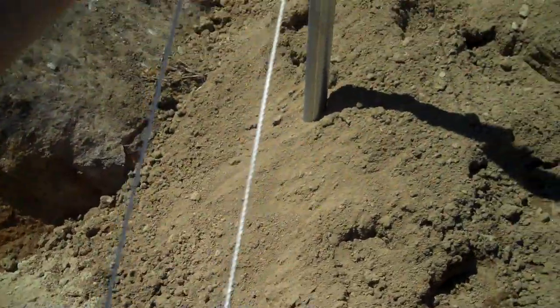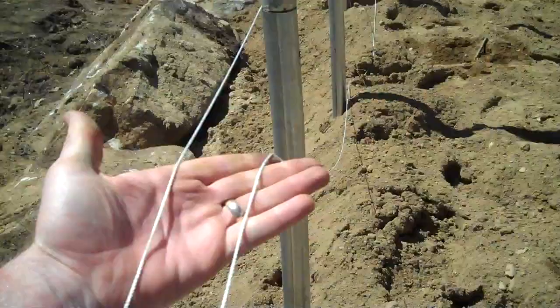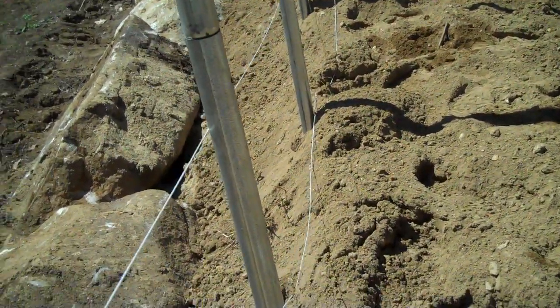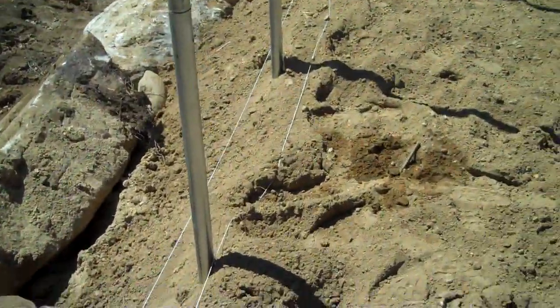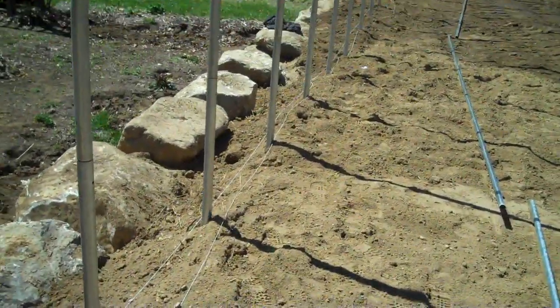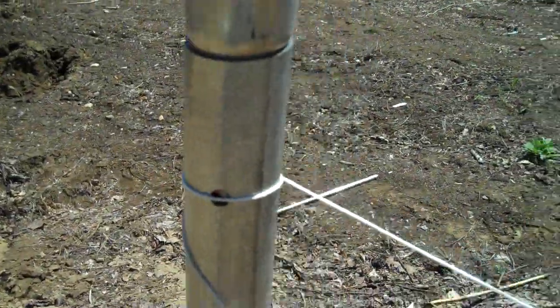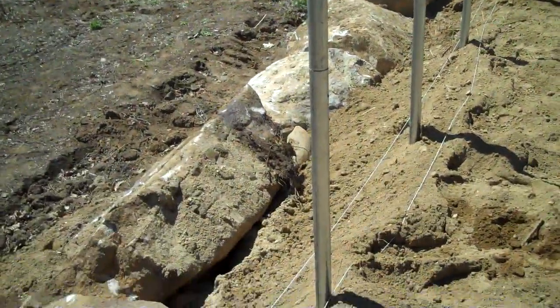Then what we did is we took a string line and actually wrapped it around here. We have two strings running all the way from this ground post to the other ground post. We know those are level and plumb. When those are tight, we can go and hammer in all our other ground posts. We put this string line right on the bolt hole, so all the other ground posts can go between those two strings.